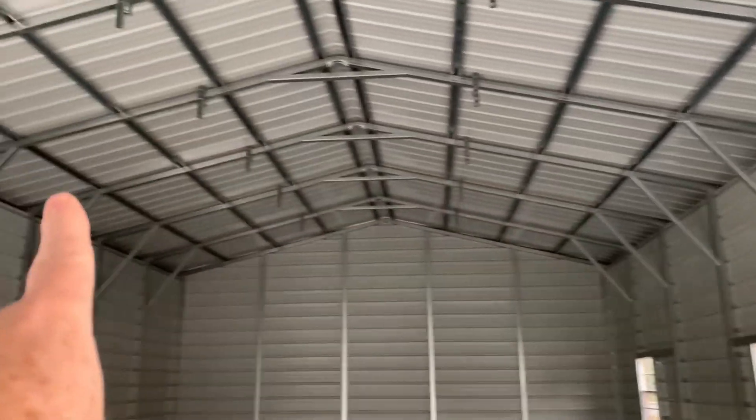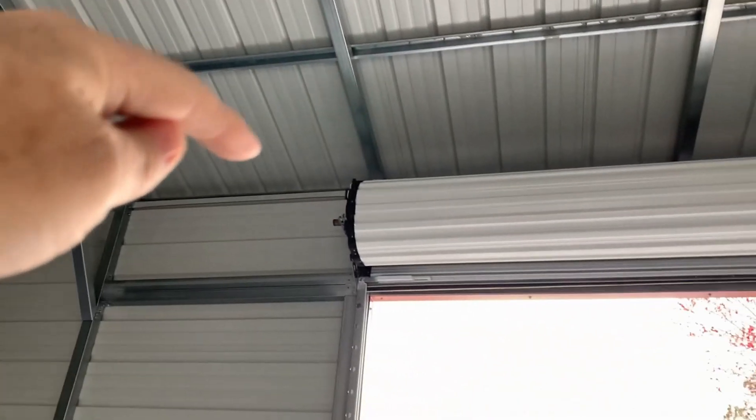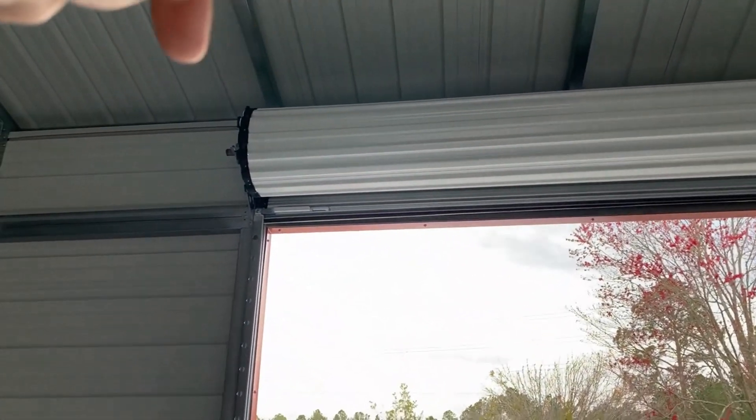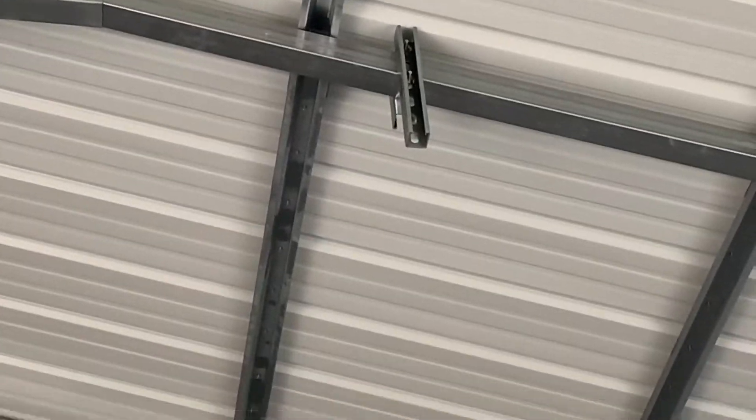We're going to be putting two and a half inch insulation all across the top. We're going to be putting two inches all around the sides. We've got to make sure they get up above there really good, because that'll be avoided if they don't.